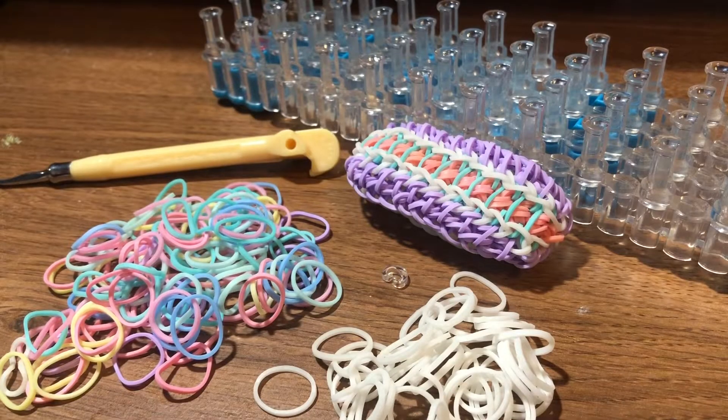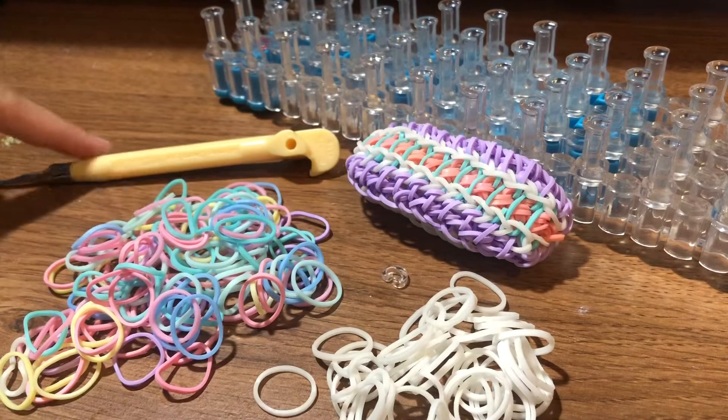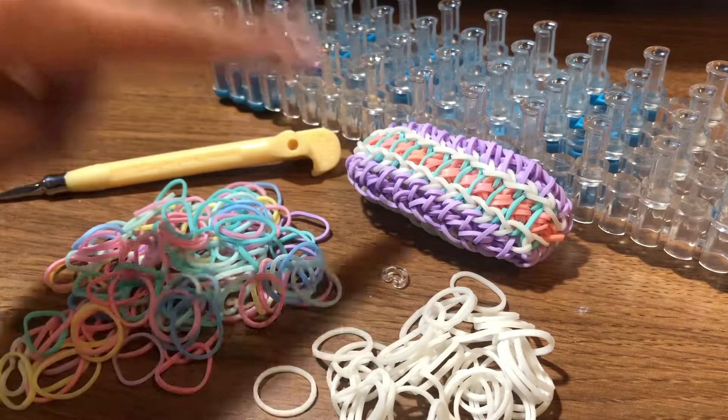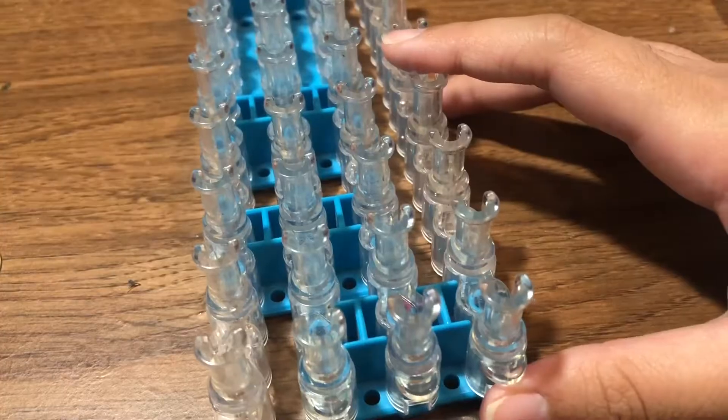In order to make this bracelet, you will need these materials: a loom with four pin bars total, a hook, pastel color bands, some white opaque bands, and lastly a c-clip. So without further ado, let's get started with making this bracelet.